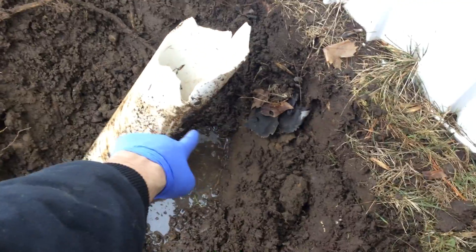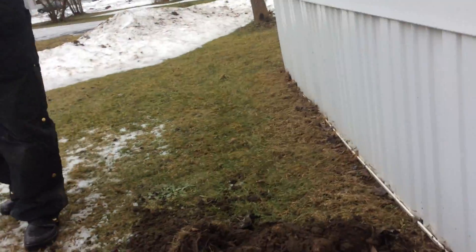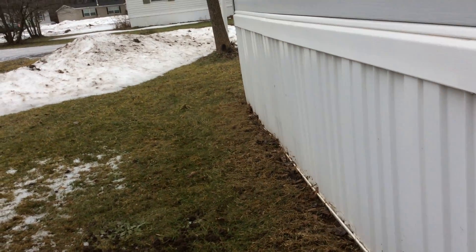We're just going to go ahead and cut this off here and put a better termination up here that can be taken off. Something heavier — PVC is not going to get snapped off by a weed whacker or anything. I'll go ahead and run the camera down it so we know where this pipe goes, and make sure it's something that's connected to the sewer.